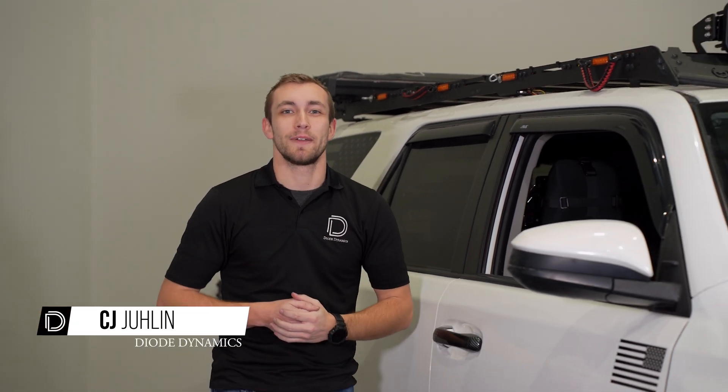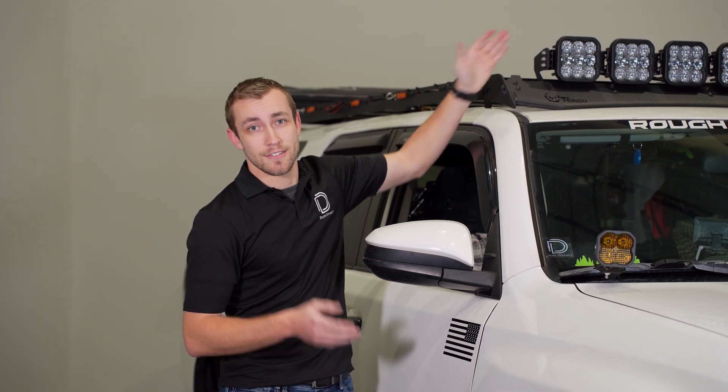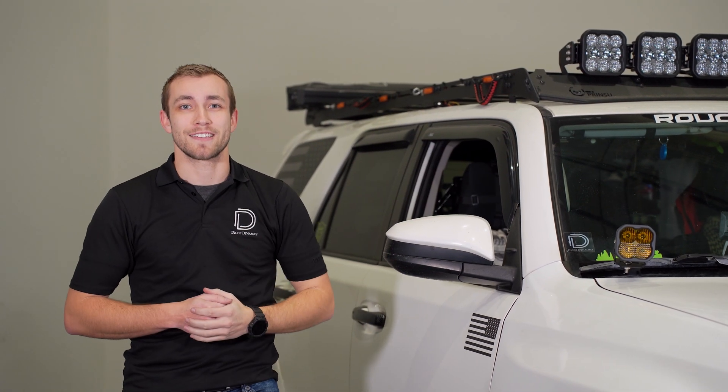Hey everyone, CJ here with Diode Dynamics. Today in the garage, we're checking out our new SS5 Crosslink brackets designed for the Prinsu and Sherpa roof racks.